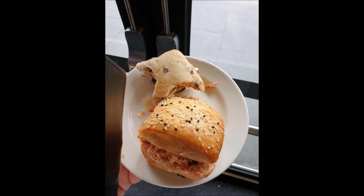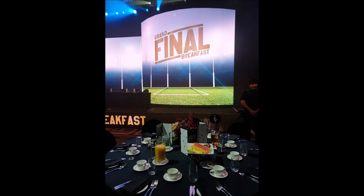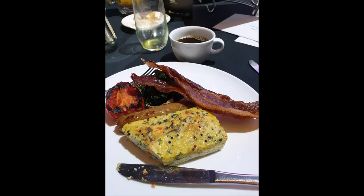Homemade tuna roll — who doesn't love a tuna roll? We've got dinner, which is chicken drumsticks, some risotto with a little bit of parmesan cheese and asparagus. Then the grand final breakfast — a fruit platter, coffee, bacon. Not the healthiest meal in the world, but sometimes you get invited to events where you can't cook your own meal.